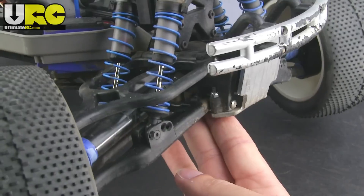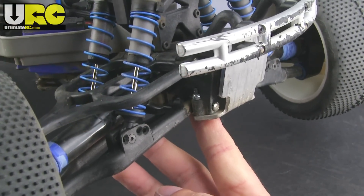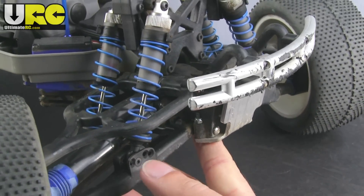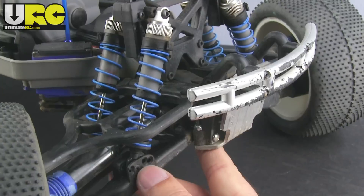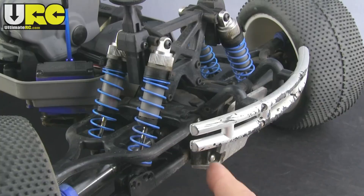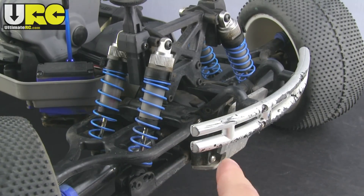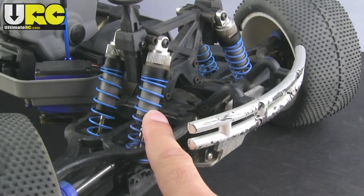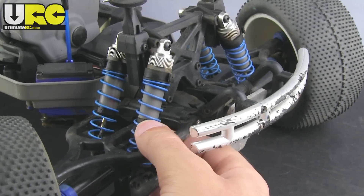That reduces the droop — how far down the wheels can extend when the vehicle is in the air and when it's rolling in turns — and it also stiffens everything up. The farther out you go on the arm, the stiffer the overall spring rate and damping action will be because you're changing the length of the lever arm and the mechanical advantage of your wheel versus your shock. I'm still using the stock shock bodies, but I did change out the springs to stiffer ones.